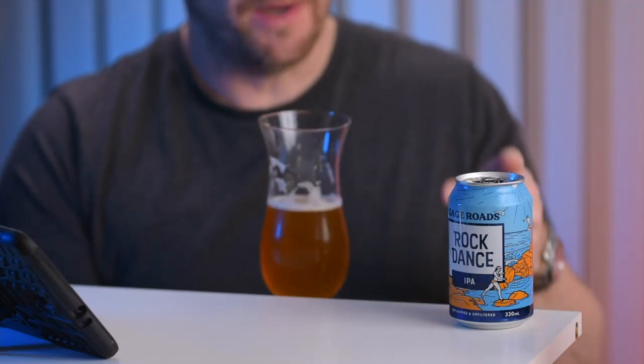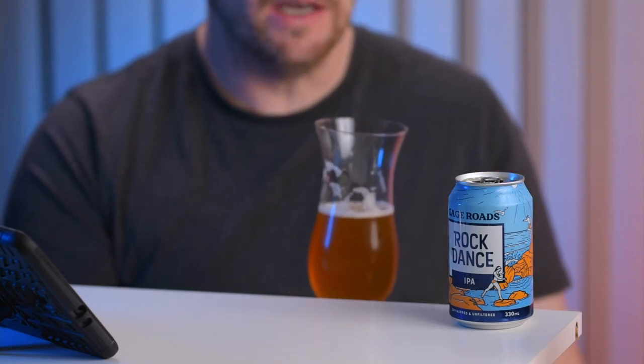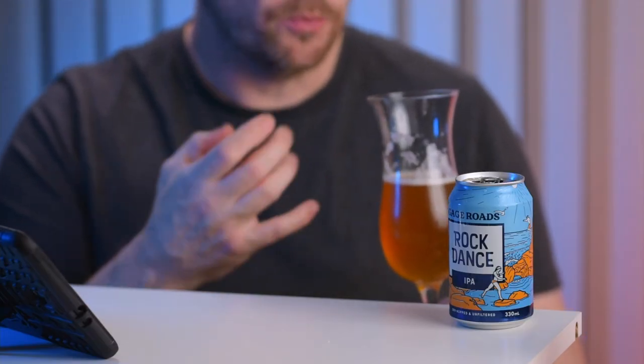This is definitely one you could swig back — especially a four-pack of 330ml cans, you could easily swig through all four. As for stone fruit, I'm not getting what I'd call an abundance of it. I don't think there are as many hops in this as in some local IPAs I've had. It's a nice beer with lots of floral aromas, but not the most hoppy beer I've ever tasted — I think they've mildly hopped this.